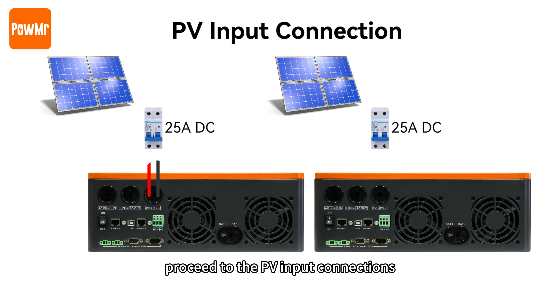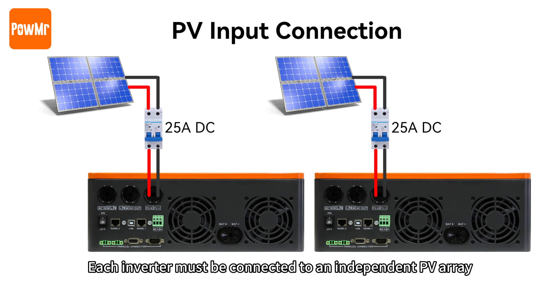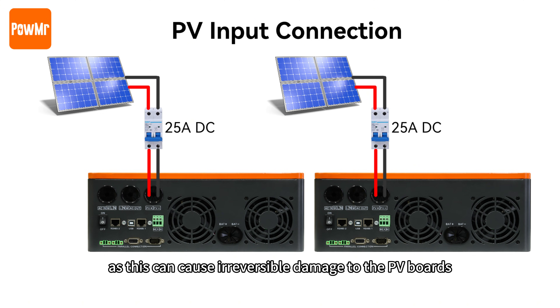Now proceed to the PV input connections. Each inverter must be connected to an independent PV array. Do not connect a single PV array to multiple inverters, as this can cause irreversible damage to the PV ports.